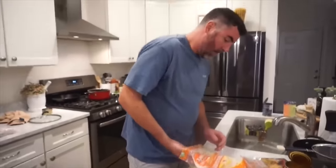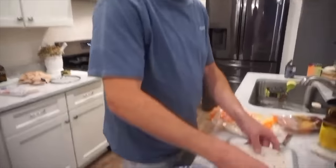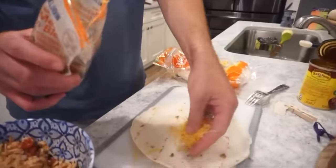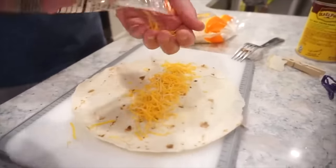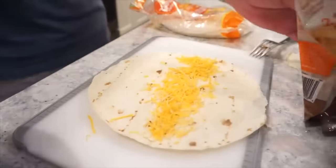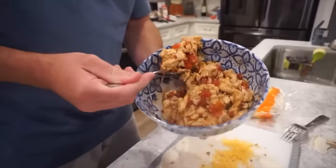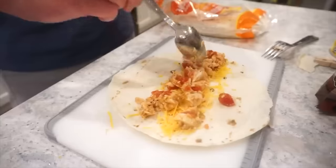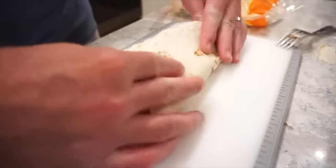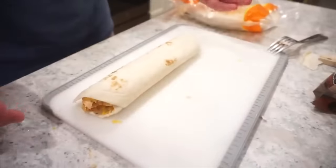Bunky is going to get our tortillas ready. Basically we're going to do cheese and then some of the chicken mixture, then roll it up. We've got another bag of Mexican-style cheese — a nice little even layer. We're making about six of these. Look at those beautiful colors — I'm telling you, this is going to be good. Just roll this bad boy up, and then put the seam side down so it can sit in our baking dish. Like so? Perfect.